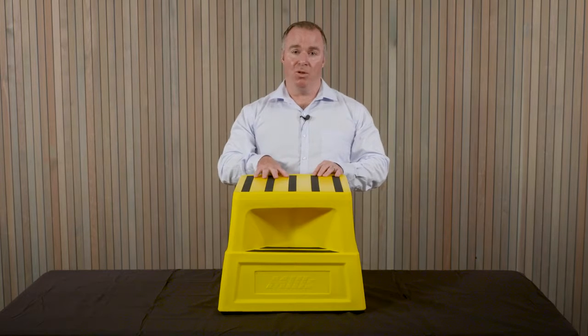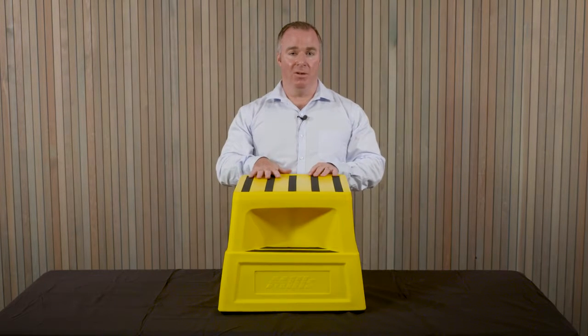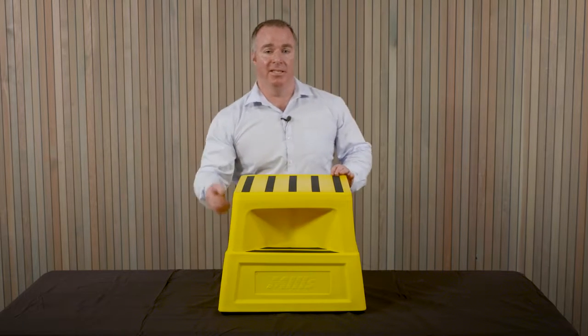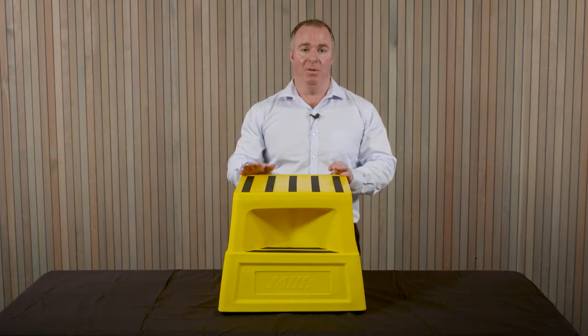It has grip strip on the top so that when you're standing on it your shoes will grip hard and you're not going to slip. It also has grip strip on the sides, so if you need to step up onto it you have that extra grip.